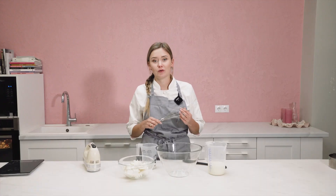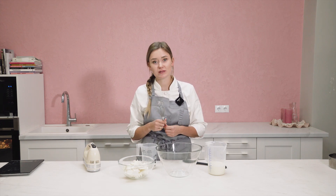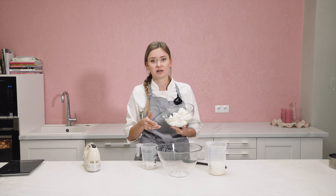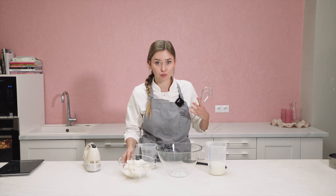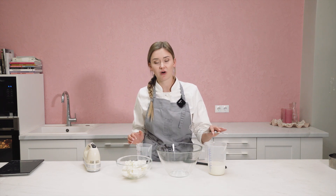While the sponge is in the oven, I will show you how to make the cream. As I promised, it will not be a buttercream — it will be a cheese cream. You will need cream cheese — it can be Philadelphia or any kind you prefer, but make sure it's a thick cream cheese. It has a lot of fat and gets thick when you whip it. Then you need sugar and whipping cream. I know in many countries there are different whipping creams — you need one with 33 or 35% fat content.